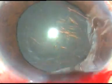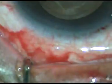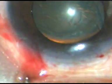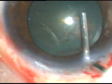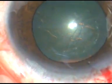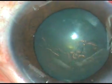Hydrodissection is to be done. BSS — that is balanced salt solution — is passed underneath the anterior capsular rim using a 27-gauge cannula. Some viscoelastic substance is expressed out. Hydrodissection is done. The fluid wave goes from one side to the other side, and the nucleus is depressed.